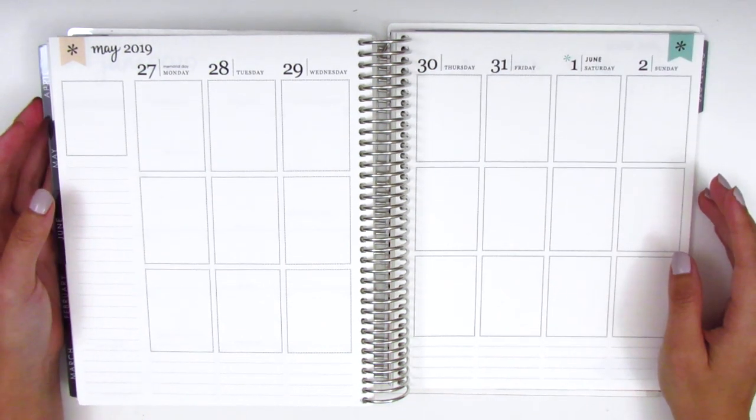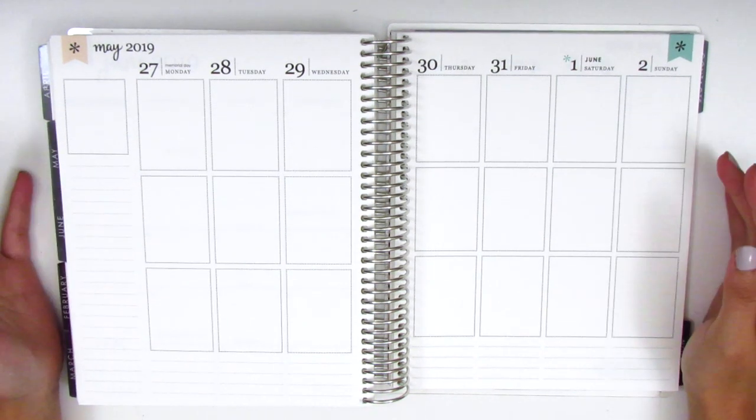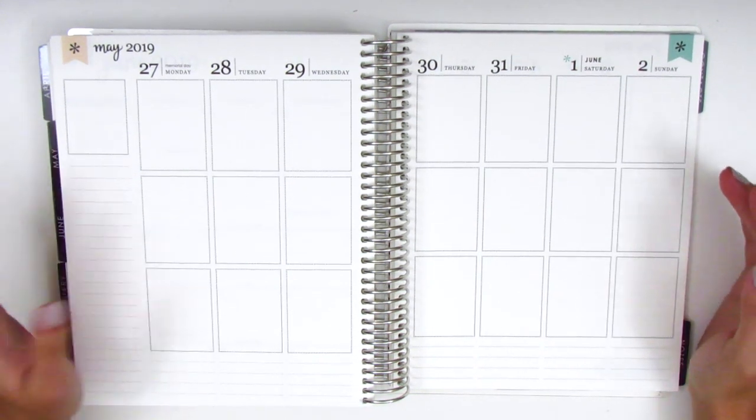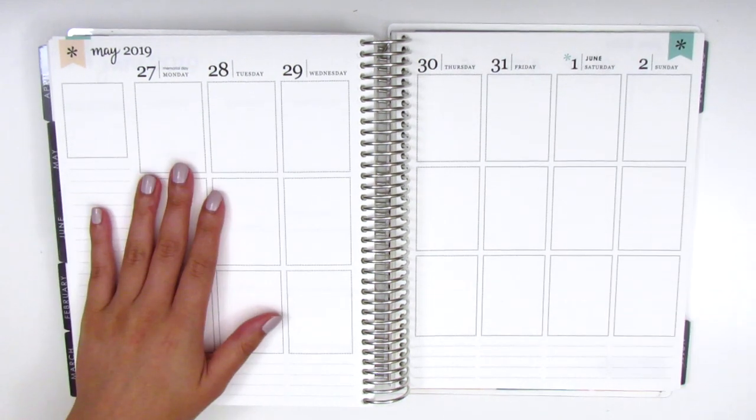For today, I will be memory planning the week of May 27th through June 2nd. This was so long ago because we're already in mid-July, but I still definitely want to journal and memory plan this week, so I'm going to go ahead and do that.